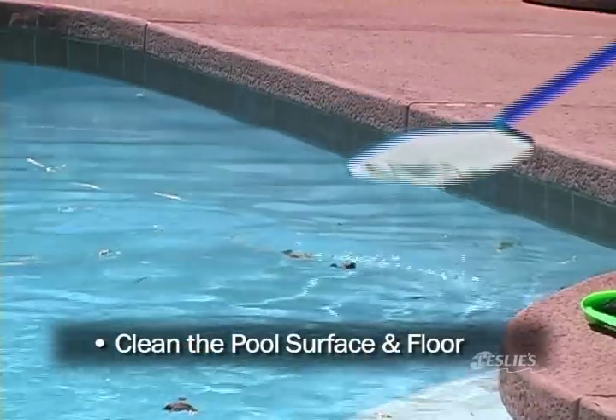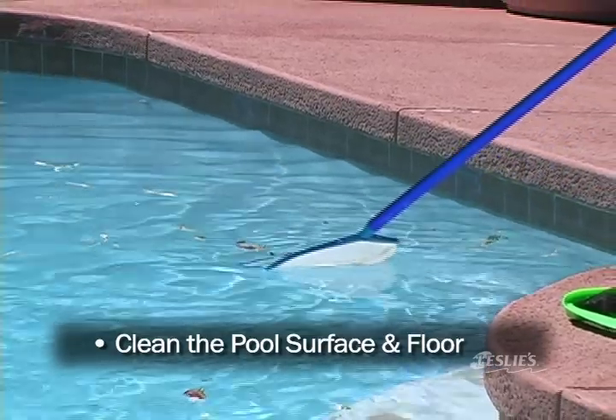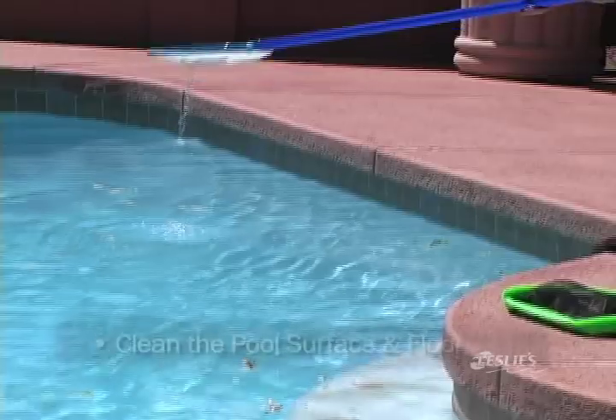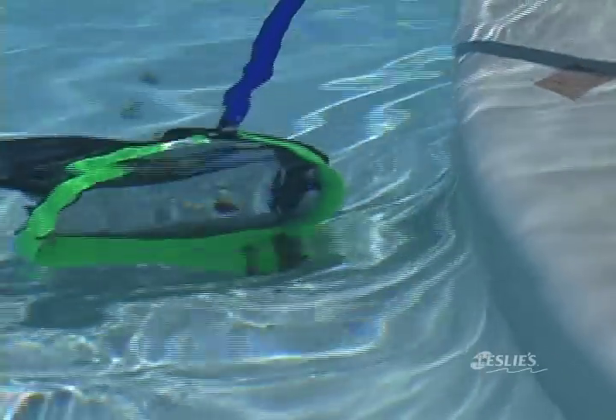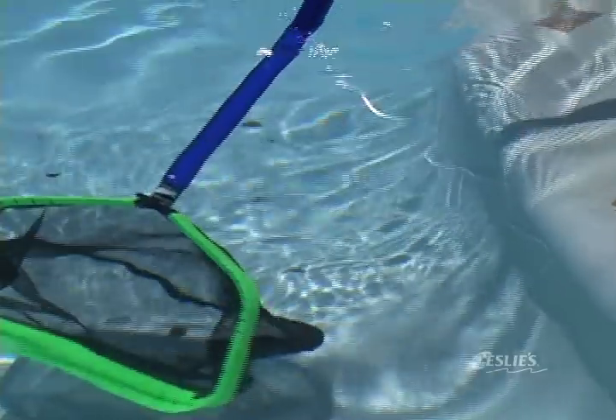The first step to cleaning your pool is to remove leaves and debris that are on the pool's surface and floor. Any leaves and debris that are left in your pool can cause staining and algae growth. This skimmer net is used to catch and remove leaves and debris on the pool surface. The leaf rake will remove larger debris like rocks, twigs, and acorns that sink to the bottom of your pool.